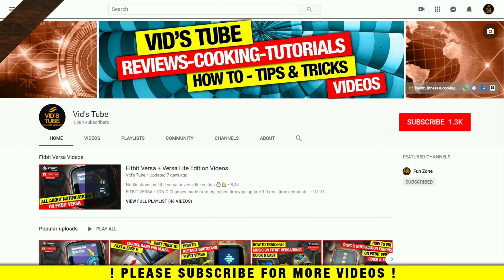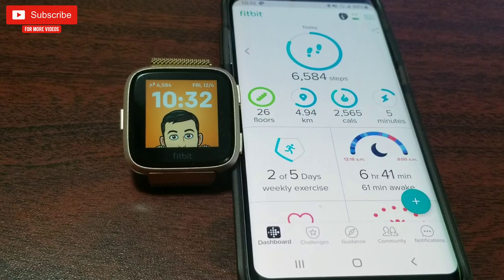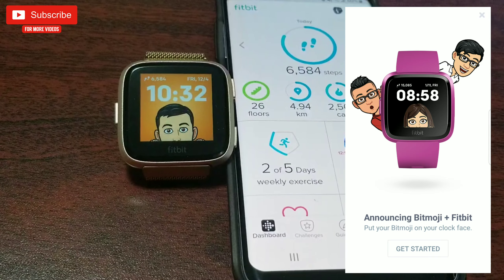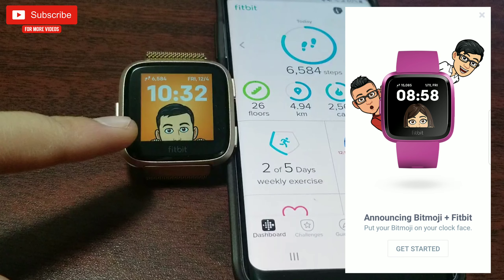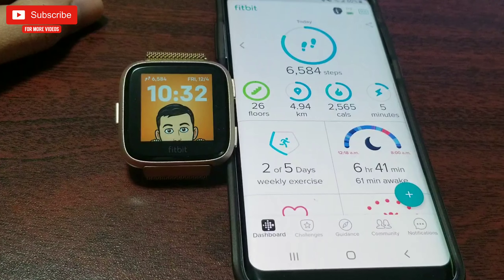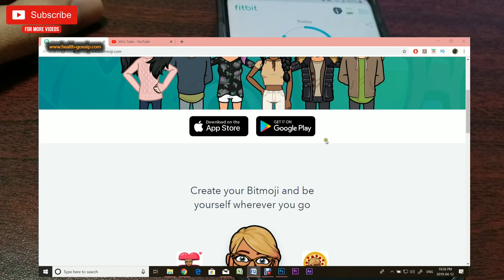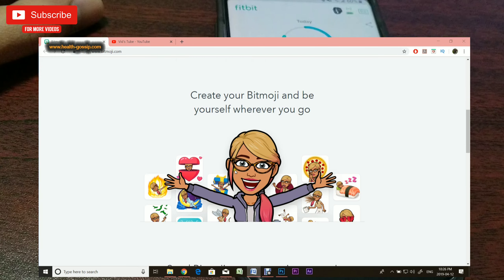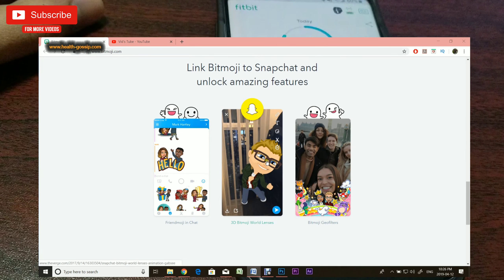For those who own a Fitbit smartwatch from the Versa family or Ionic, you might have come across this notification page on your Fitbit app — an announcement I encountered a few days earlier informing me about this Bitmoji clock face. If you're not aware of Bitmoji, it's an app available on both Apple and Android devices where you can create your own custom emoji expressing your feelings, and you can link it to your Snapchat account.